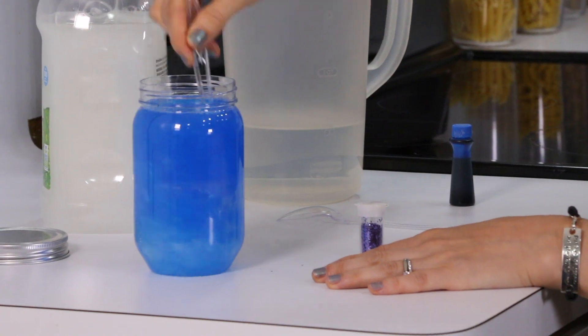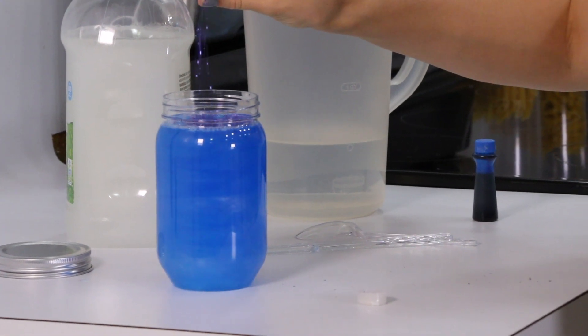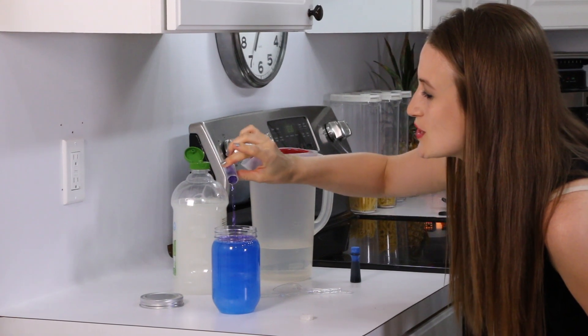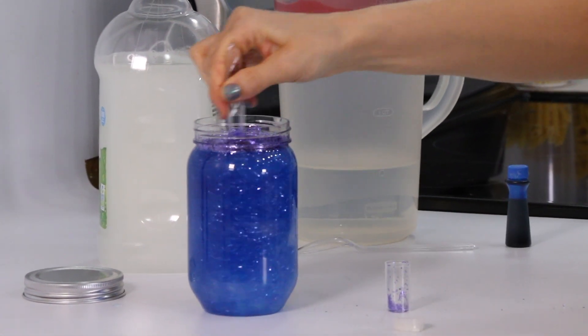This is already starting to look like a hurricane in a jar! Sparkles, sparkles, sparkles — you're just going to pour as little or as much as you want. You guys know that I love sparkles, so I'm just going to load this bad boy up, and then you can stir it up. Oh, look at the magic happen!